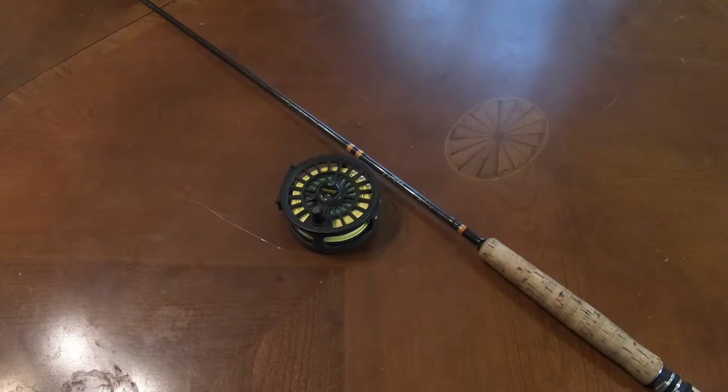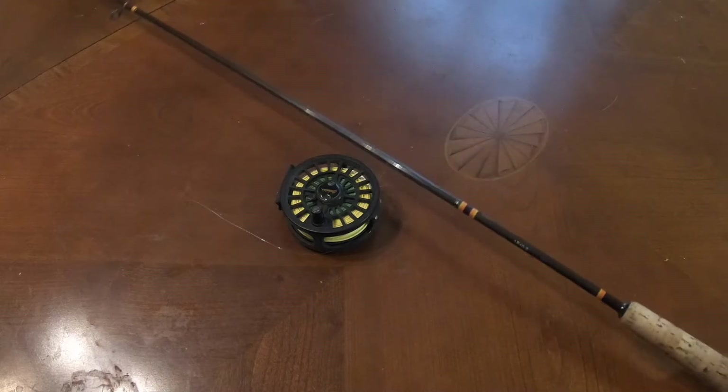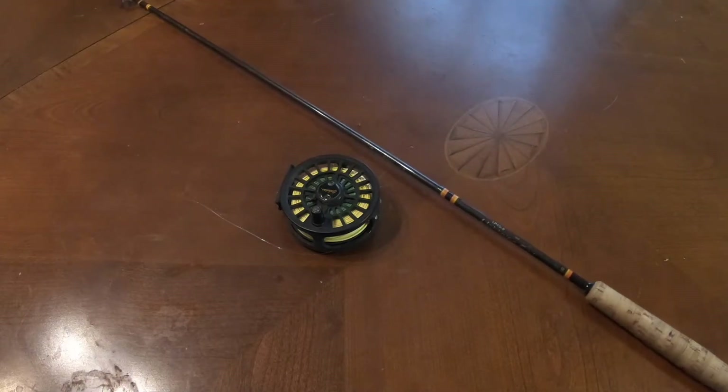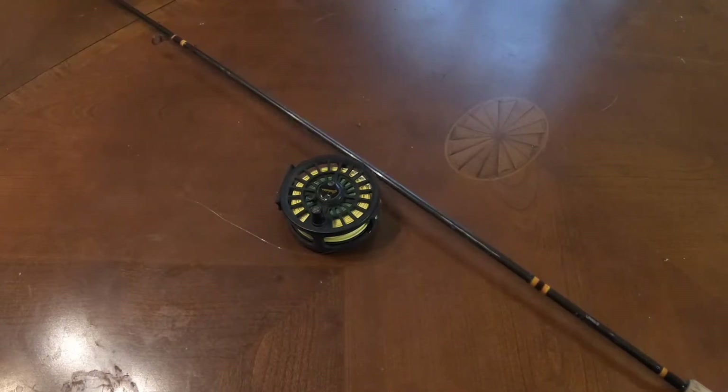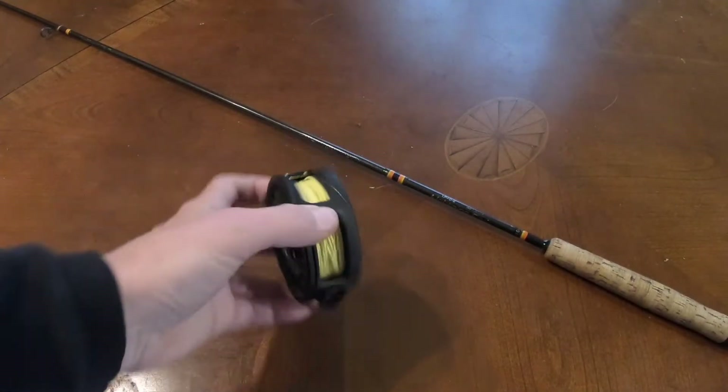Once we got back to the van, I put my rod on top of the van, like I always do, to open up the van, take off my waders, get the heck out of there. Well, the rod slipped off the top of the van, fell down and hit butt first, and this is what happened.